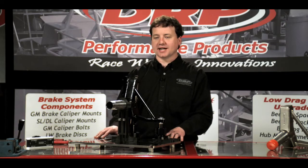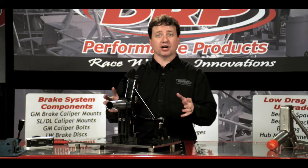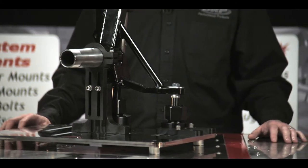Our spindle fixture was designed to be able to measure spindles, compare spindles, even custom-built spindles. The fixture will measure pin height, pin offset, overall spindle height, kingpin inclination up to 15 degrees, and of course steering arm location. Additionally, our fixture will measure the ball joint alignment from hole to hole.